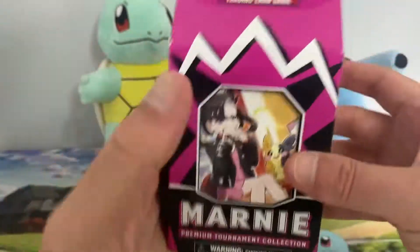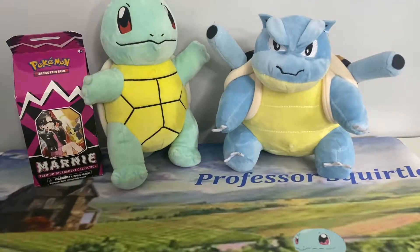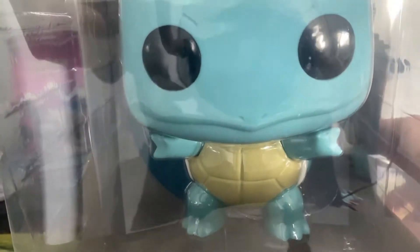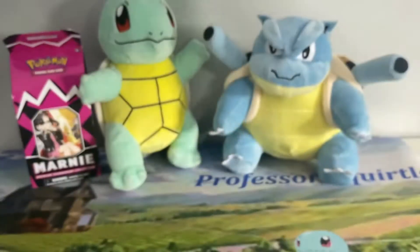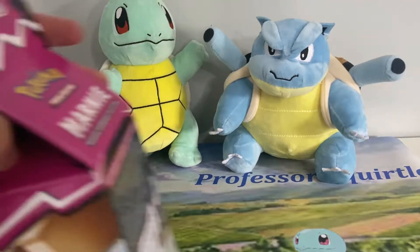Quick shout out to my brother who got me this — I think it's the 10-inch Squirtle Pop figure. I'm thinking of leaving it sealed, but it's a bit too big to leave on screen, so we'll move that out of the way and get cracking into this.